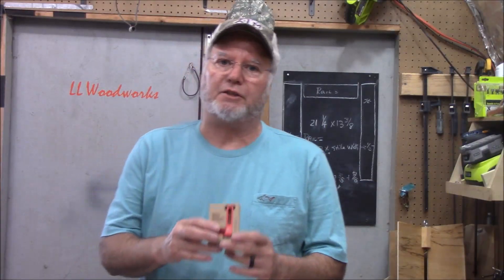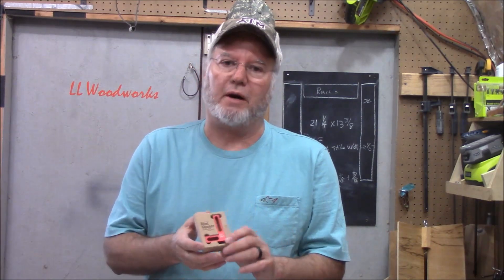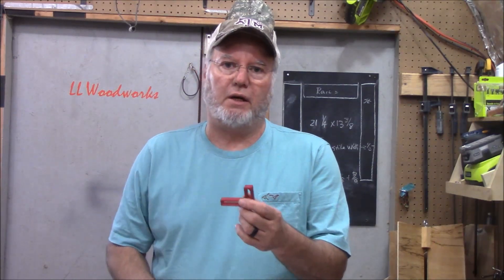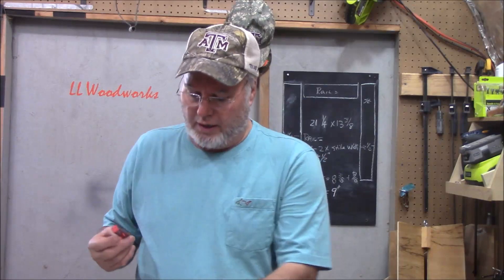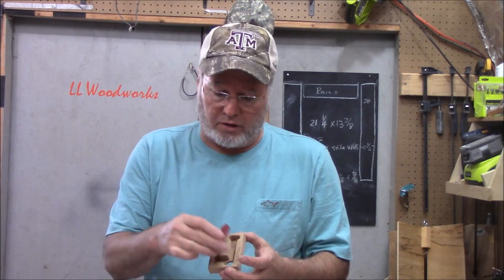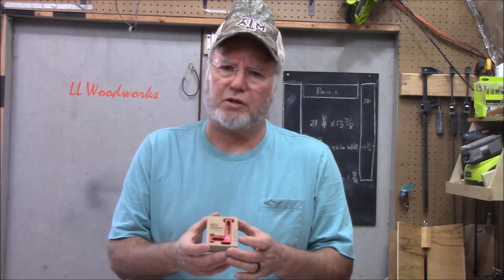The first little accessory I want to show you today is this mini square from woodpecker.com. This thing is so handy — it's only about two and three quarters by one and three quarters, but it's perfect for checking the squareness of your table saw blade. It comes in a nice MDF holder that it sits in real nicely and can be set on a shelf.